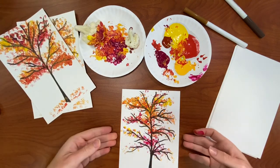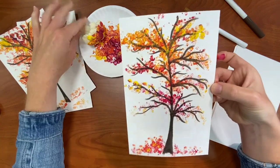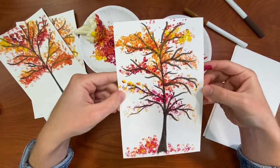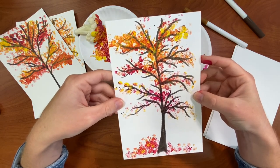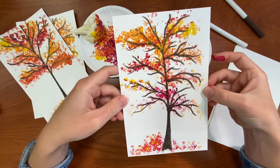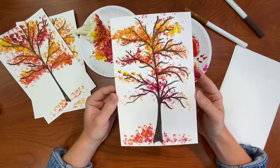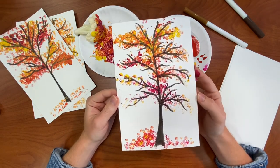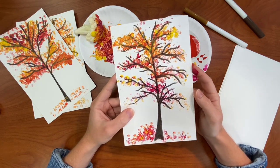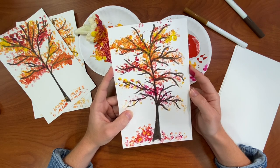There you have it — this is our nice fall tree with cauliflower leaves. Go ahead and make your own. Share it with us if you've done this project — we'd love to see it. And I think that no matter how you do it, it's going to turn out great. Good luck everybody and stay tuned for more fall craft videos coming up this season. See you later!